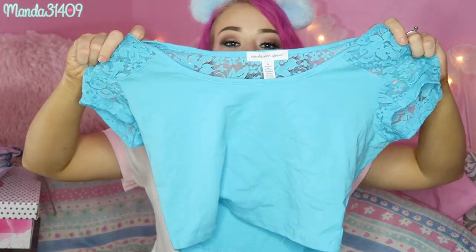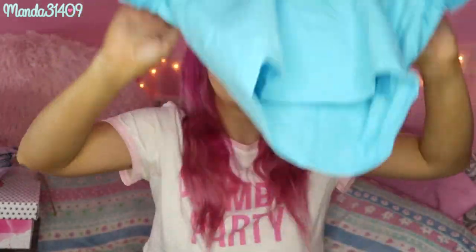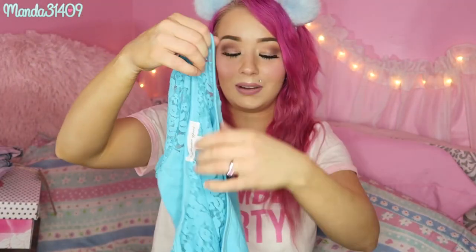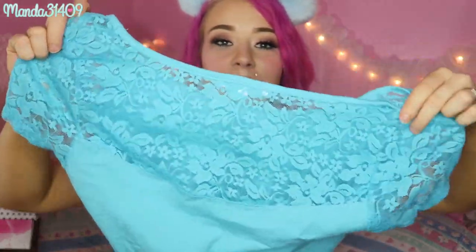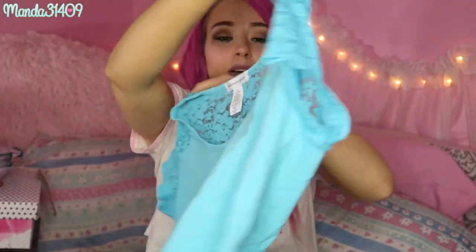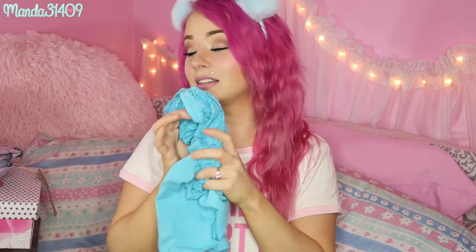The other crop top also looks kind of basic in the front but has cute lace detailing on the sleeves and back — it's kind of a little peekaboo fun time on the back because it's all lacy and floral. I love it — it looks so good with so many of the high-waisted skirts I have.